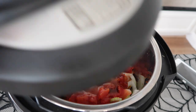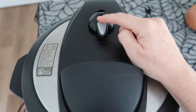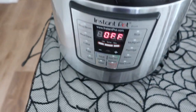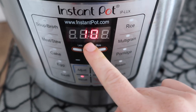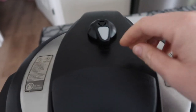You can mix it around a little bit if you want, but it's all pressurizing together so I just put the lid on. Make sure your little knob is on sealing, not venting. I'm using the manual button — if you have a different Instant Pot you use pressure cook, just anything to make it pressurize normally. You're going to cook it for 10 minutes.